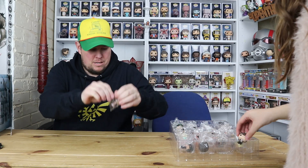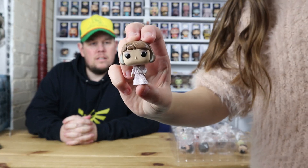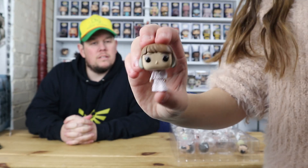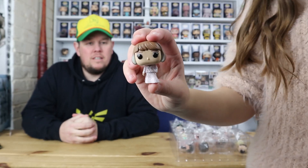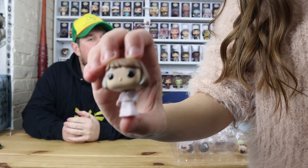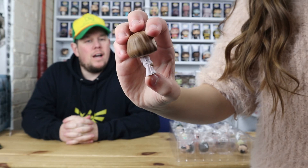The next one — if you don't know who this is, she's the headmistress of the all-girls school. Someone let us know in the comments. She's a very tall one — taller than Hagrid. Oh, isn't she Hagrid's girlfriend? I think they just brought out a pop for her at New York Comic Con. So yeah, we'll call her Hagrid's girlfriend for now.